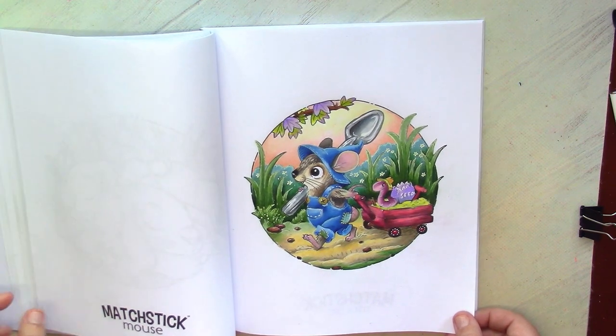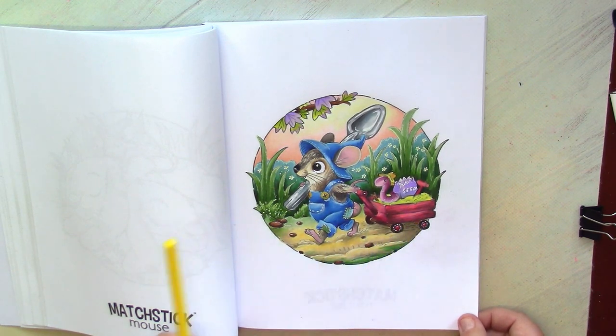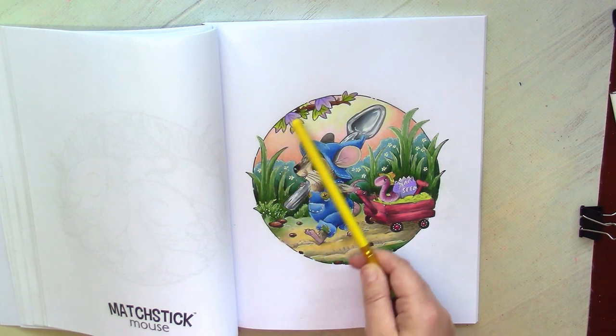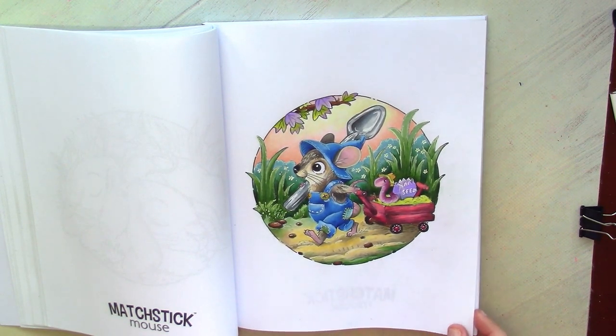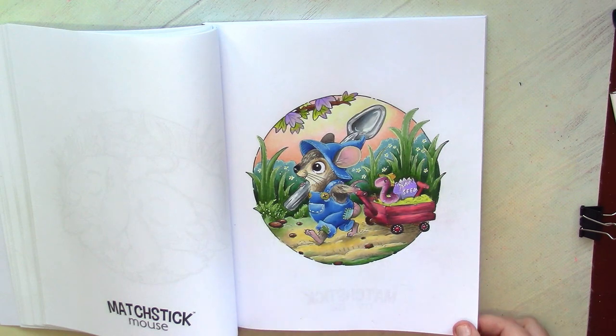I wanted to do two pictures with the gardening mouse because we have some kind of story — here they started their journey to gardening, and on another page they start to plant seeds. Unfortunately I didn't have time to color that one. I really love all the details here, especially the mouse clothes with all those additional patches of fabric. I decided this background could represent early morning — maybe they started their journey quite early to manage to plant seeds during the morning. The outfit of the mouse is one of my favorites, and of course the adorable worm in the hat — that's priceless.